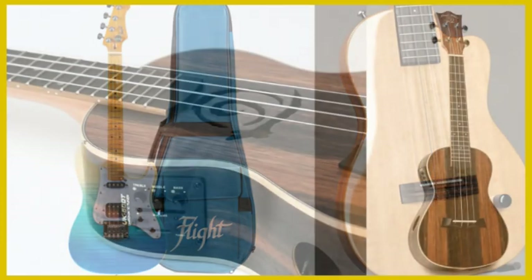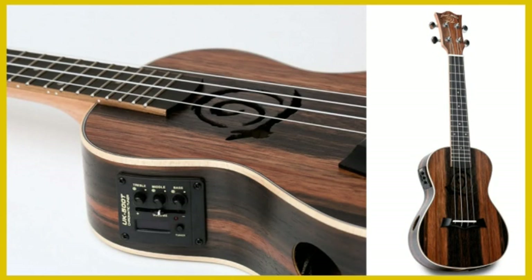An electroacoustic ukulele is one that can be played both plugged into an amp or just acoustically without the amp. Some people question whether the pure acoustic sound is affected when you add an electric pickup, but a lot of electroacoustics sound great both plugged in or as acoustic instruments.